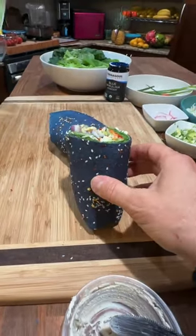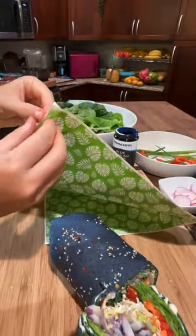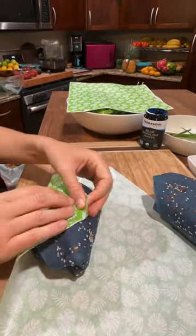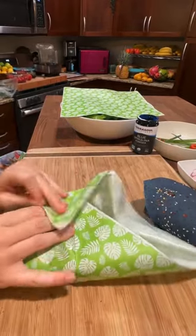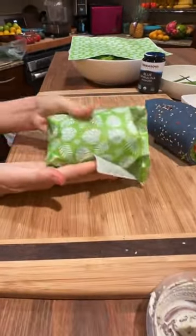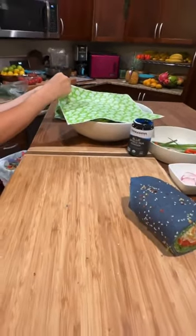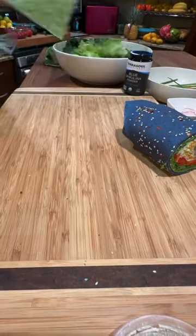Once you have them wrapped, you just get some deli paper. You could use parchment, but the deli papers are nice because they breathe a little differently. We just got these off Amazon. If you have the wrap book, the link for the deli paper is in there — and if you have the print version, it's also accessible via QR code. There are holiday papers, Thanksgiving ones — the papers are really fun!